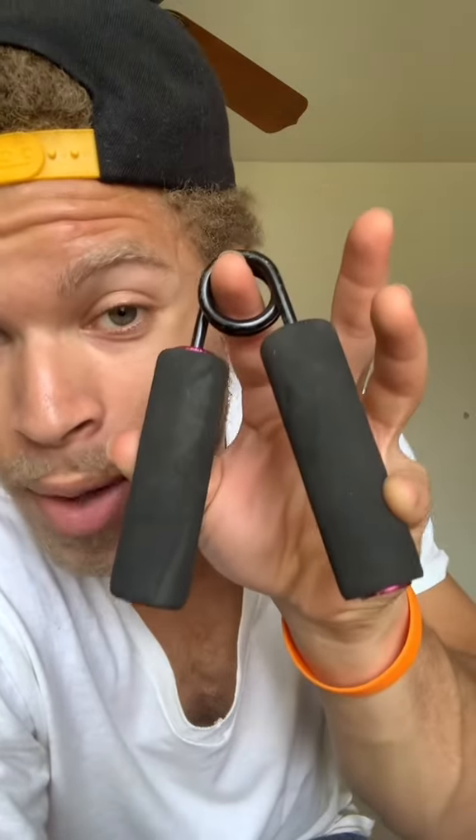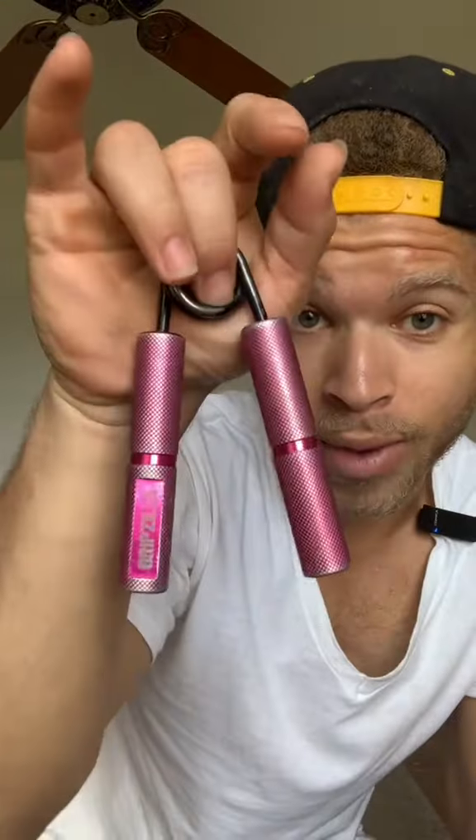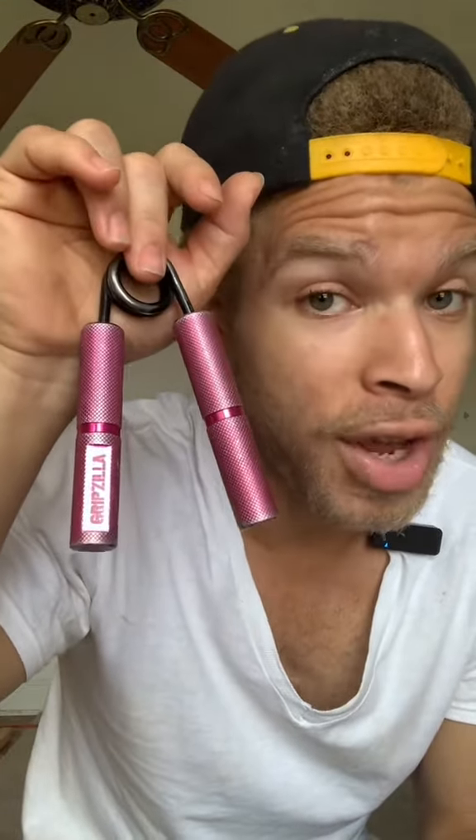Now, before I show you how to hold them, these foam handles actually come with the hand grippers, just in case the handles without foam are too rough for your hand. Now let's show you how to hold them.